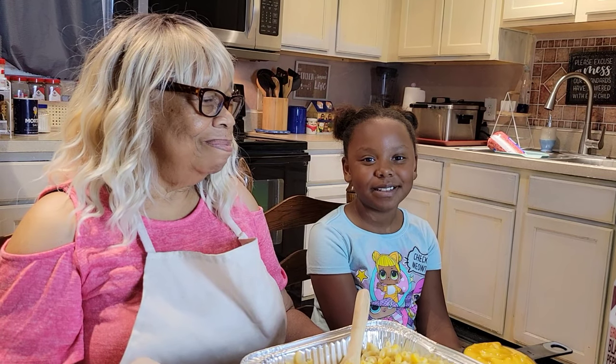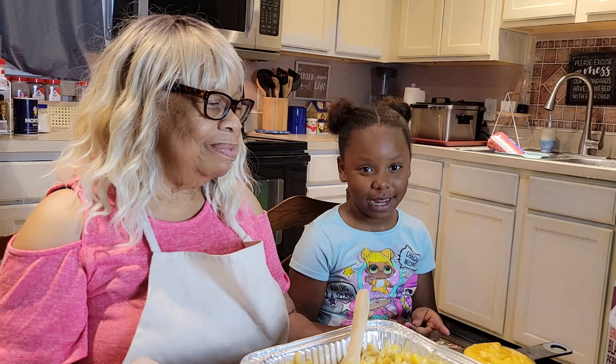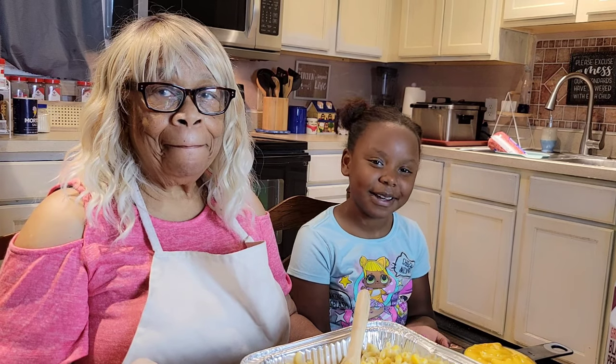Welcome to Miss Lina's Kitchen. I'm Miss Lina's great-granddaughter Simone, and I hope you like, comment, subscribe, and hit the notification bell. Please subscribe. And now, here's Lina.